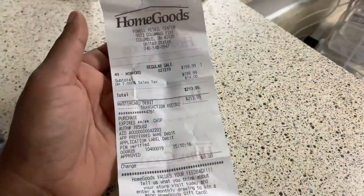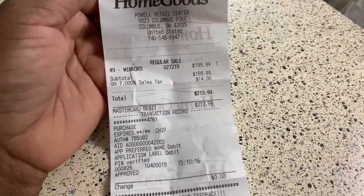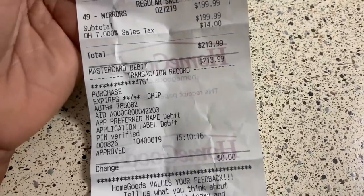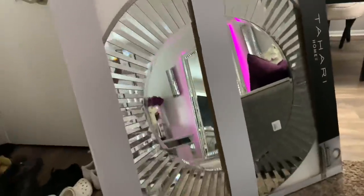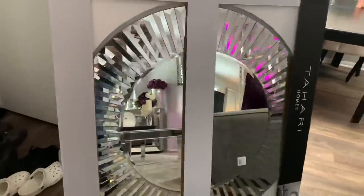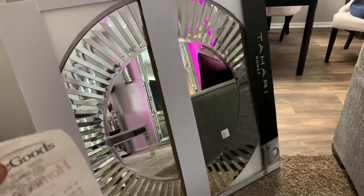I'm back at the crib. All together for the mirror it was $213 — that's with tax and everything. Here's the mirror. I'm not sure where I'm going to put it quite yet, but you guys will see when everything's all put together and painted, because I'm going to paint the wall in the dining room.